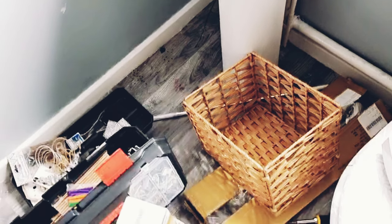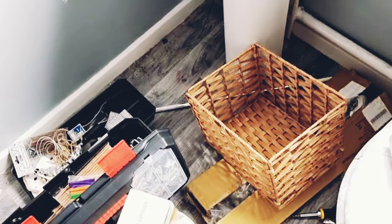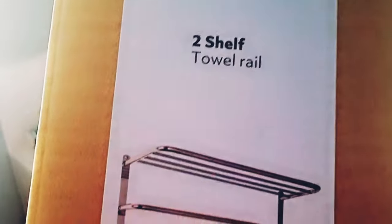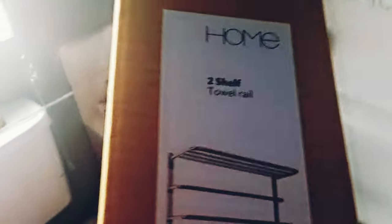I got this basket from IKEA which I'm going to fix on the wall for my towels. Then I got this towel rail from Argos, which has a shelf on the top that I'm going to use to put baskets, and the two rails to hang my towels.